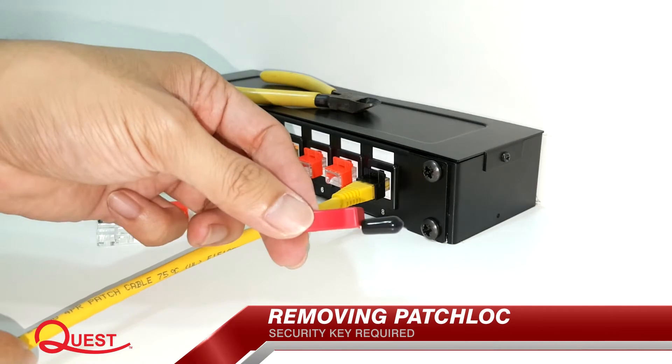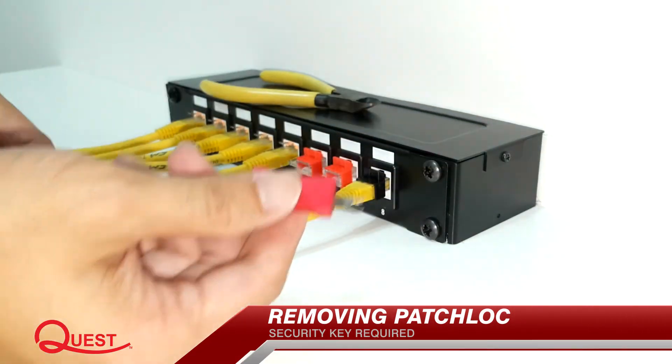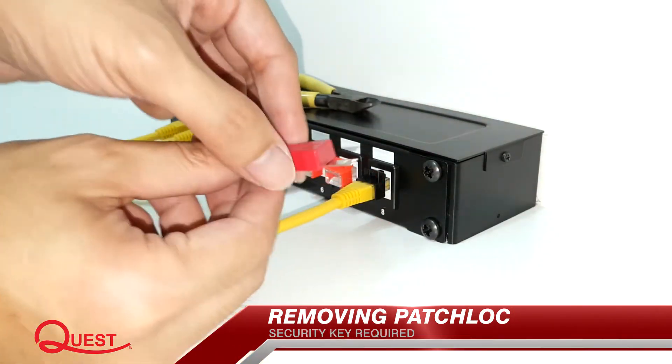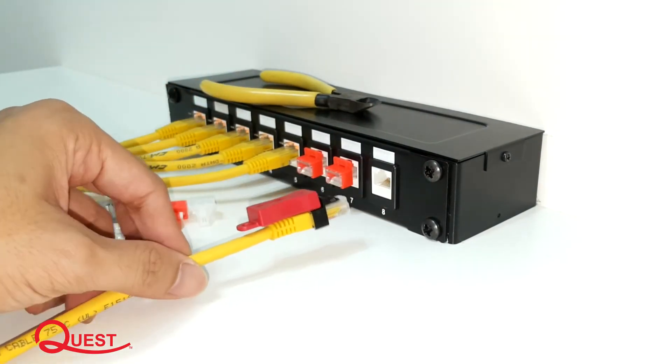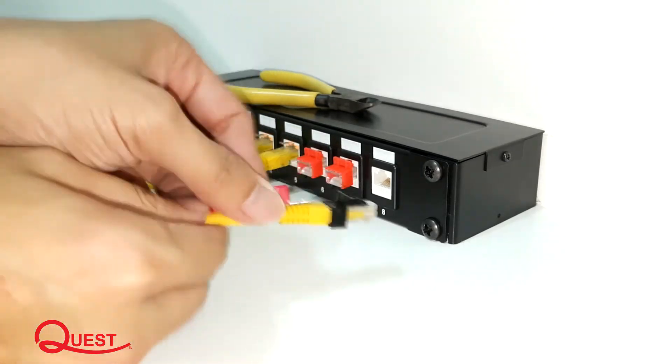The security key is required when removing Patch Lock cables. Simply push the key into the rear slot of the Patch Lock. Then, with the key still inserted, pull the patch cord out from the network port. Remove the security key once the plug is released.